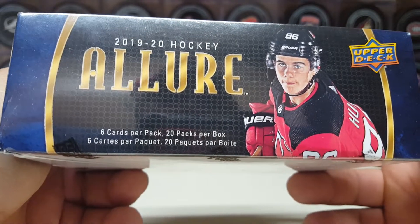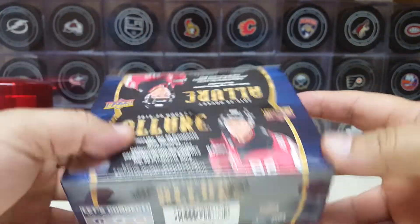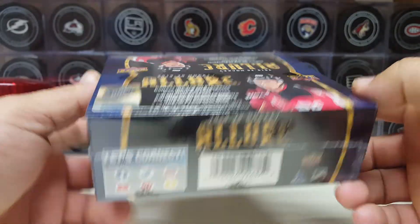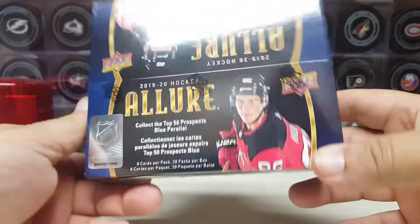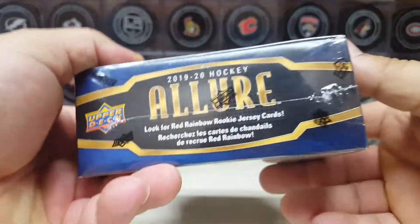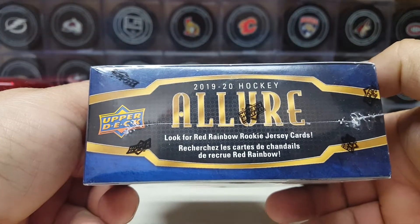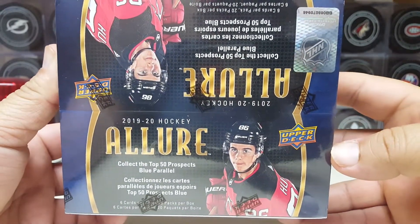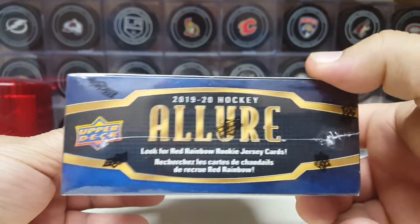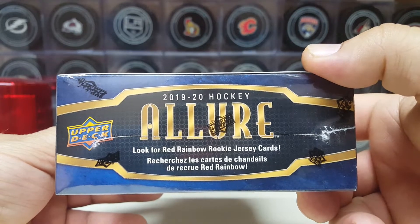I figured this is the best way to do it because the hobby box has got eight packs with six cards, but this retail box has got 20 packs. The funny thing is you buy a hobby box and it's going to be around $70-75 here in America. The retail box is about $20 more — whoever thought retail would be more expensive than hobby. In the blasters they got those yellow die cards that were exclusive to the blasters, but I don't know if there's anything exclusive to these retail boxes.